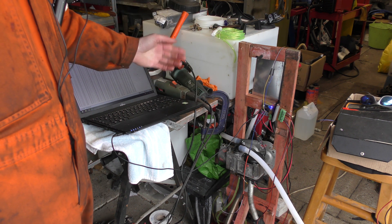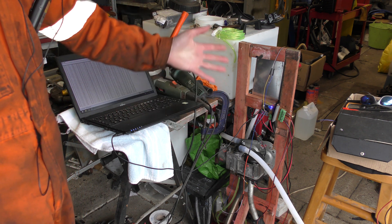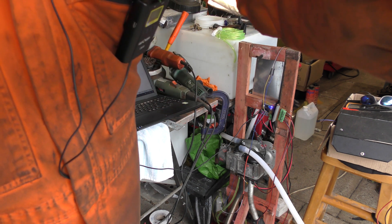Today we are back with the Webasto Arduino Shower. Here it is and it's set up. For those of you who haven't seen it before, let me take you through it once again just to show you the things.